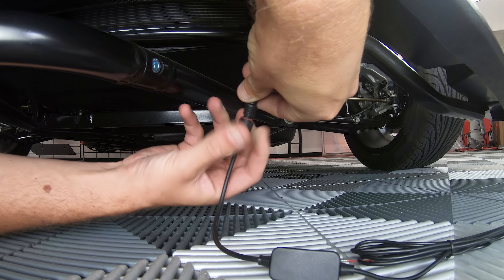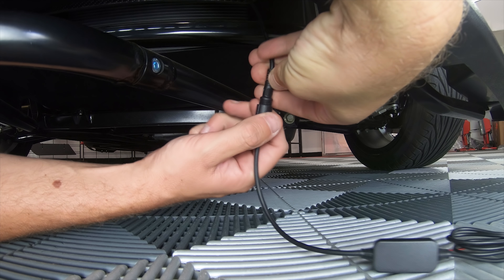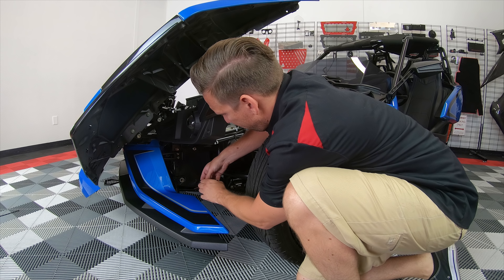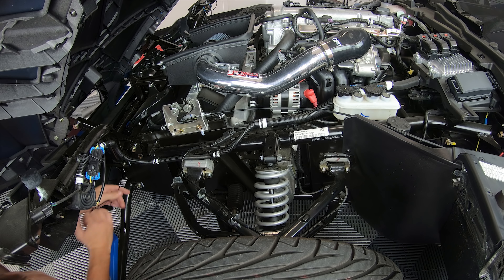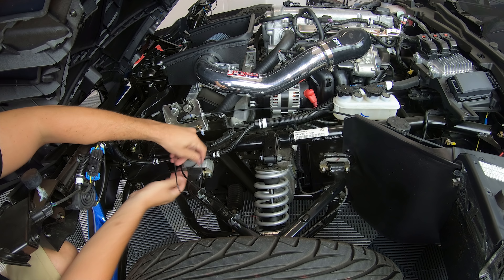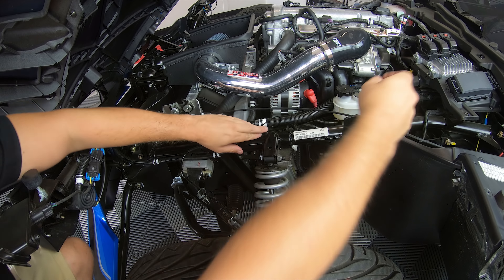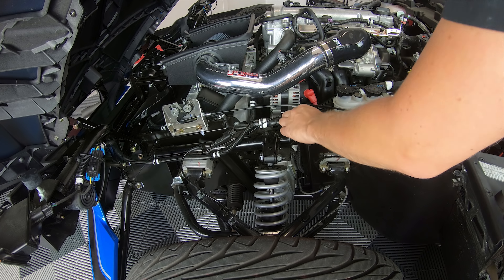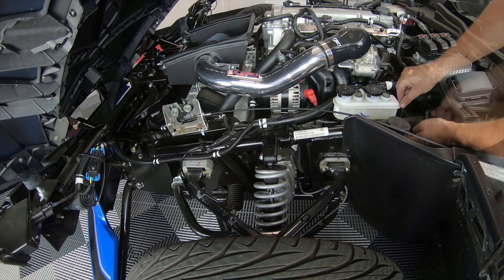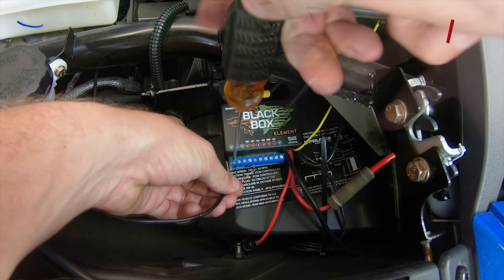Now connect the remote box and extension to the LED strip, and carefully run the wire up to your fuse block, making sure to zip tie loose. Then finally you can connect your negative and positive wires to your fuse block.